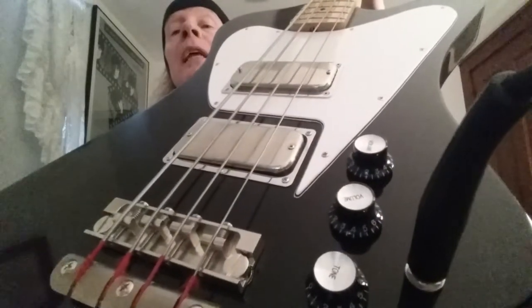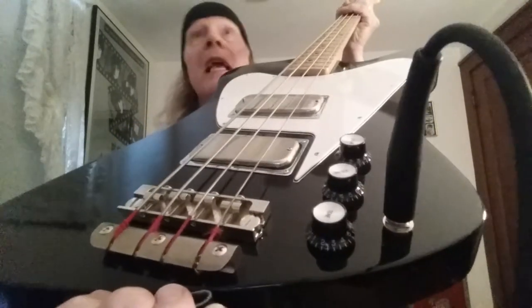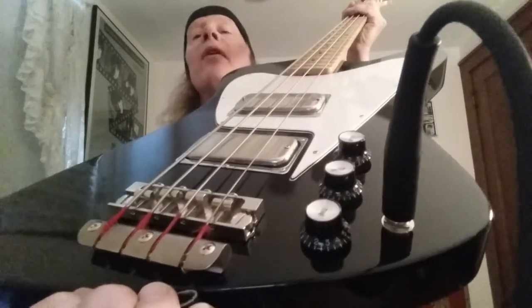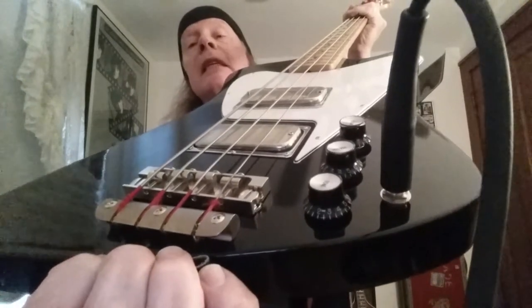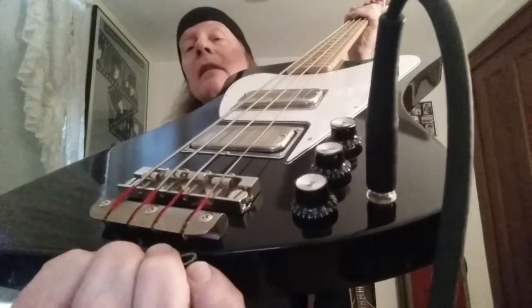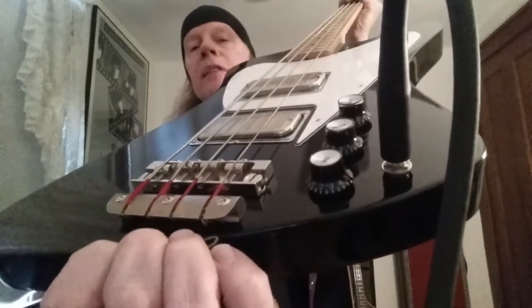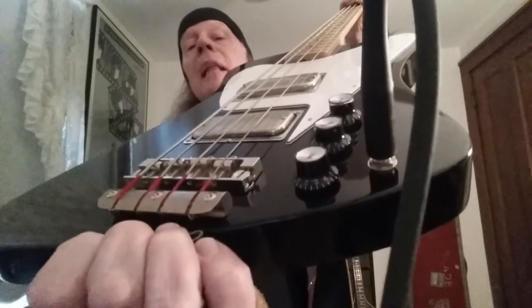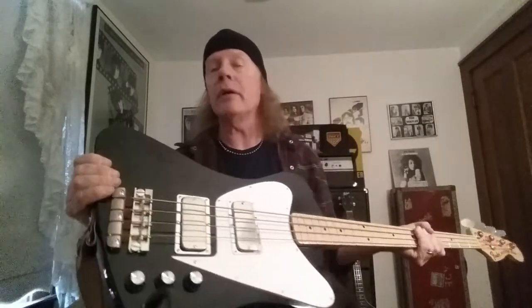The bass has my Bad Bird bridge on it, and the tailpiece was made by a dear friend of mine — actually, he had a friend make them. This was before Thunderbird parts were available anywhere. It's out of stainless steel and very accurate dimension-wise. My good friend Bill Wallace had these made, and he's since passed, but I leave it on there as a tribute to him and our determination as a group to get whatever we wanted Thunderbird-related. The body is finished in black nitrocellulose lacquer, solid mahogany.